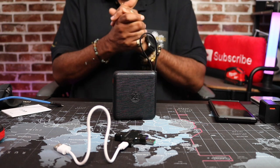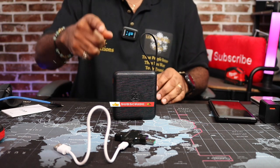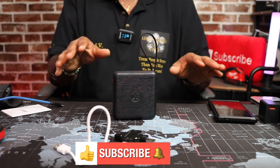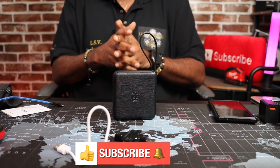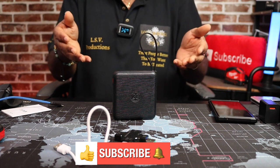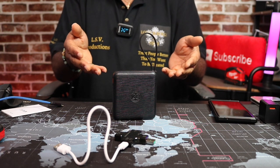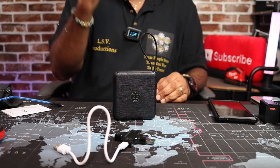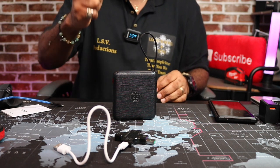If you haven't already, go ahead and hit that like, subscribe, and notification bell so you know when I do videos. Tell a friend to subscribe — it's free, it don't cost anything, and it helps. You get to see cool gadgets like this on the channel. And like I always say, treat people how you want to be treated — treat people better than you want to be treated.